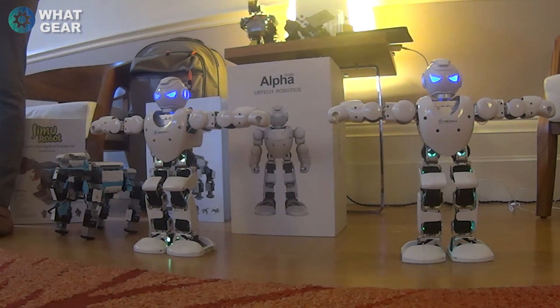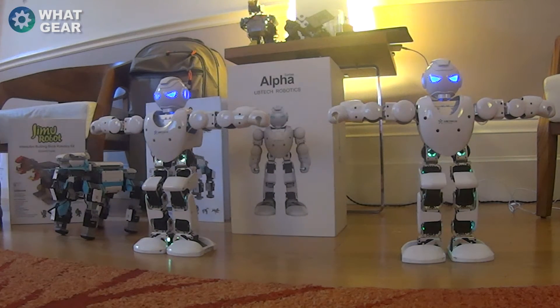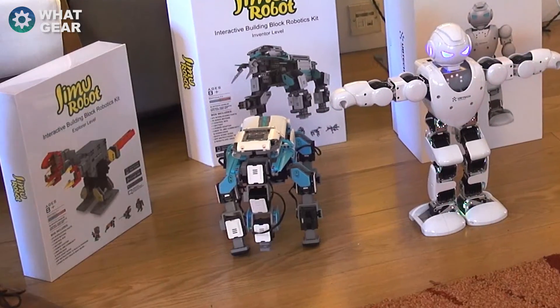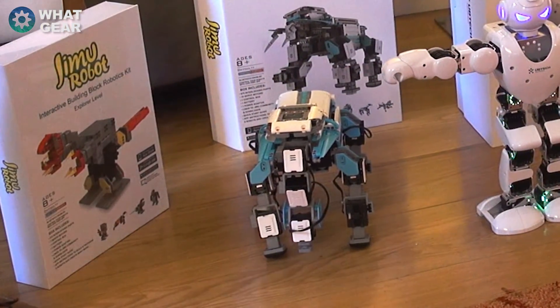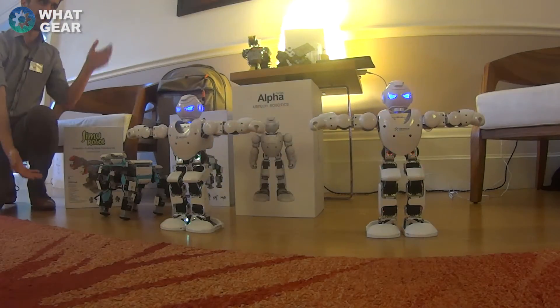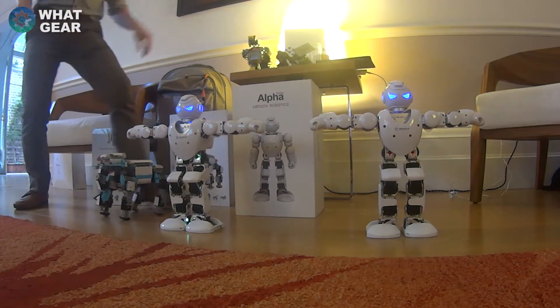We have here two Alpha Robots and one GMU. The GMU is its own kit — you build it yourself. It's the most advanced; it comes in a kit with about 600 pieces and takes about three hours to build. You can customize it to do whatever you want. What I've done here is made the elephant.